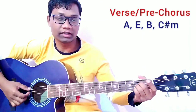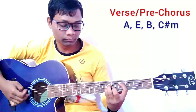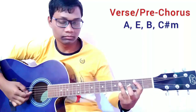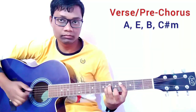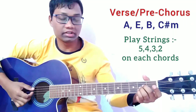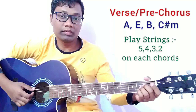For the verse and pre-chorus, we are going to play the picking pattern. For each chord, we are going to play strings in this order: fifth, fourth, third, second.